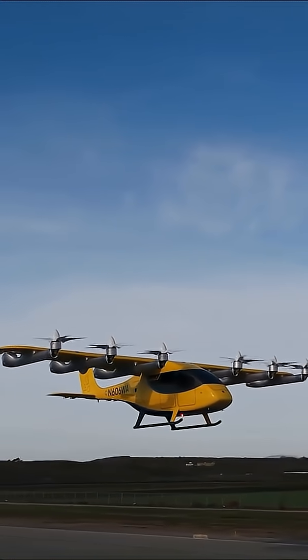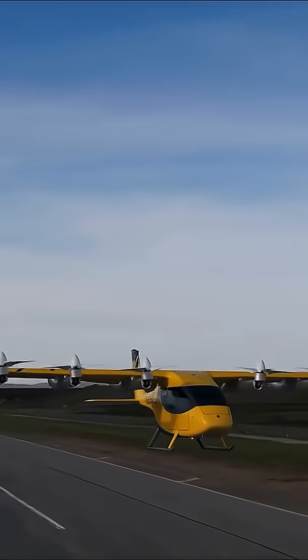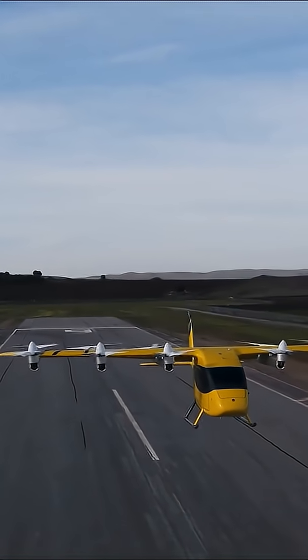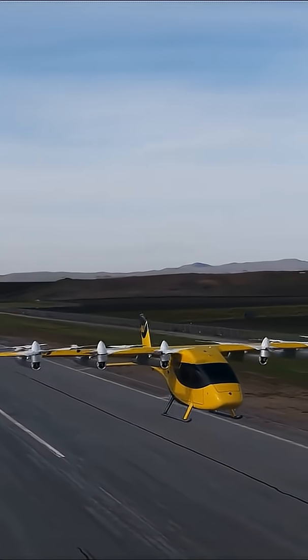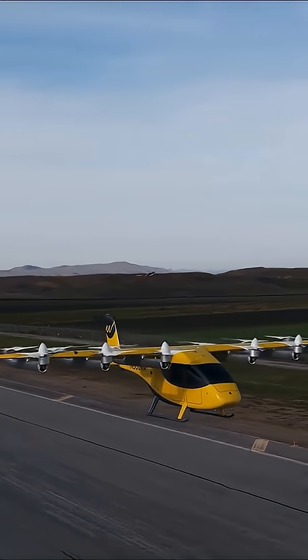There is no human controlling it — no joystick, no remote pilot. A flight computer runs everything. Before flight, engineers load a plan into the system. The computer controls the motors, balances the aircraft, keeps it level, and brings it back down smoothly. Sensors constantly check speed, position, height, and stability. If anything feels off, the system corrects it instantly.